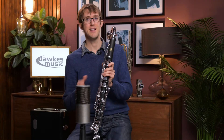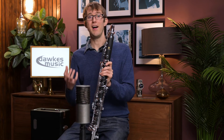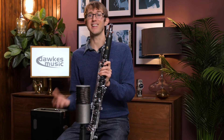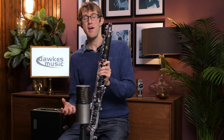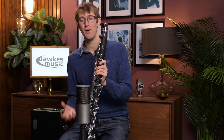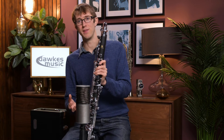Just before doing this video, myself and Sam were discussing the fact that we both had experiences at school playing school bass clarinets, and both thinking we couldn't play the bass clarinet. But actually it was just because the school instruments were not particularly well-known brands and had been completely trashed in their lifetime, so they weren't really working anymore. If you've got something like this, you know it's going to work and you're not going to have any problems with it at all.